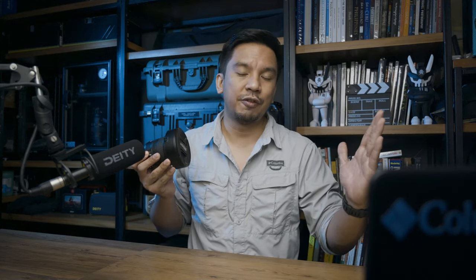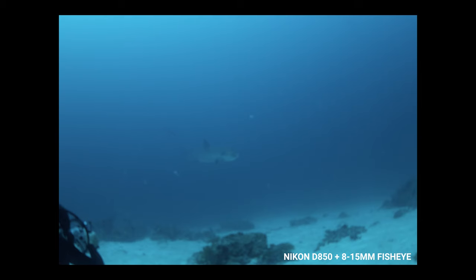Why do we use fisheye lenses for wide-angle underwater photography as opposed to rectilinear lenses? There is something unique to underwater photography not found in topside photography, and that is the water column — essentially water between your lens and your subject. The further away you are from your subject, the murkier and more bluish the image is. So if you are closer to your subject, the fidelity and quality of the image is much higher. But we're taking photos of subjects ranging from small creatures to whale sharks, so you need that wide-angle field of view to capture the subject and background.